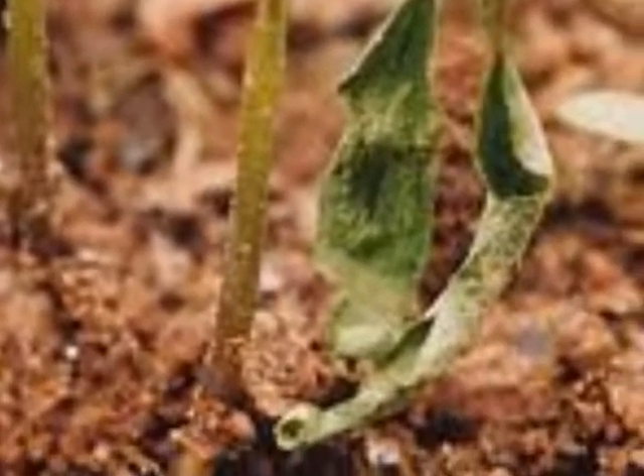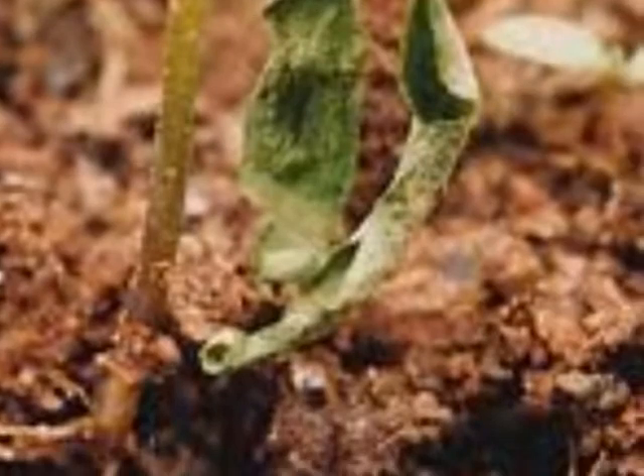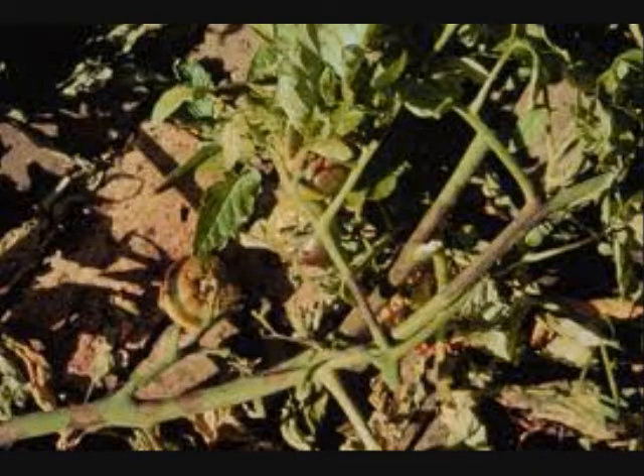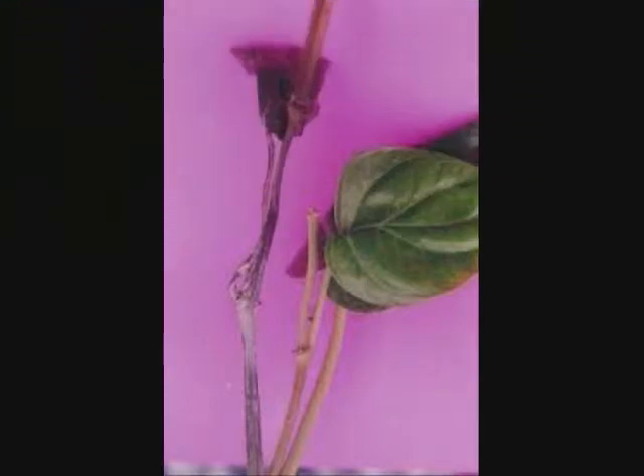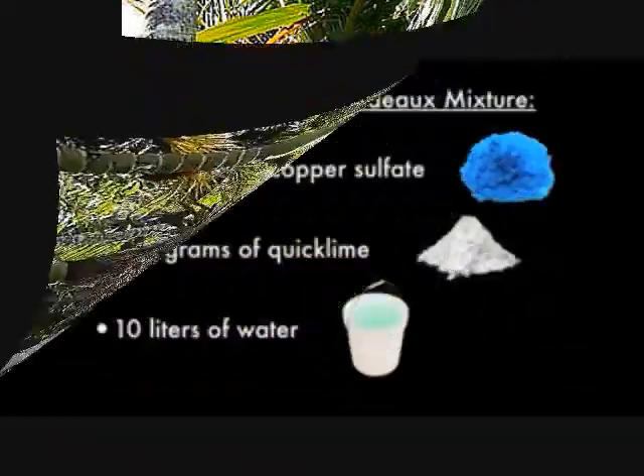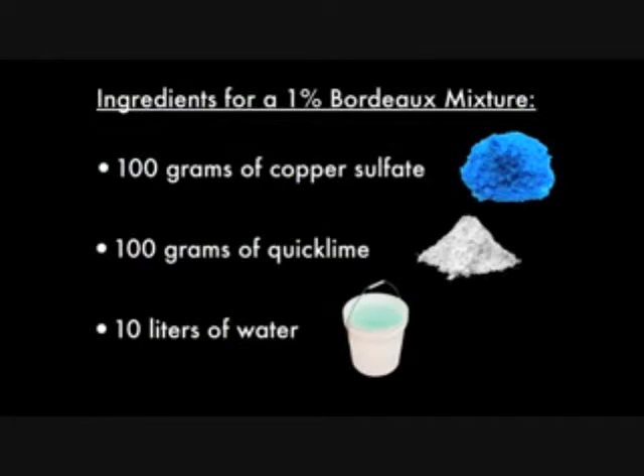This mixture can be used to control the most common diseases like seedling damping off, blight in tomato and potato, Phytophthora leaf and root rot, and anthracnose in betel vine as well as in pepper. It also controls ground rot of coconut and areca nut. The main ingredients required for making one percent mixture are 100 grams of copper sulfate,